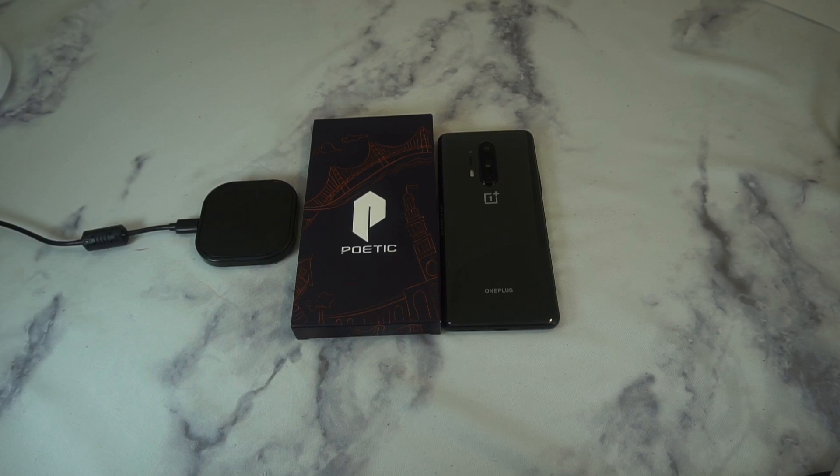Pricing is going to be on point at $12.95, so definitely one of the cheaper price points. In terms of protection, I think this is very similar to a UAG-style case — if I'm thinking correctly, it's probably going to be close to the Plasma Series which runs about $40. So definitely cheaper, but we'll check it out to see if it's going to be a hit or a miss for your OnePlus 8 Pro.